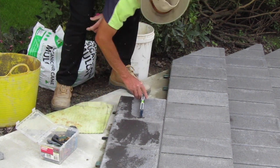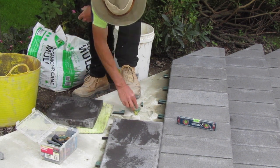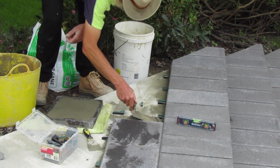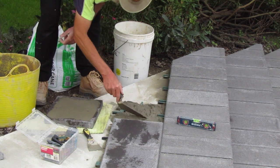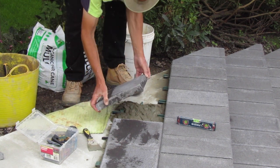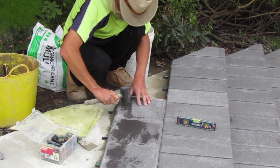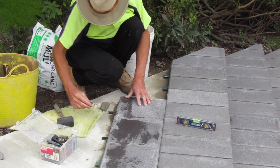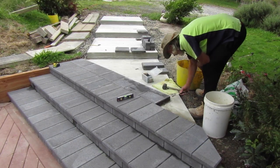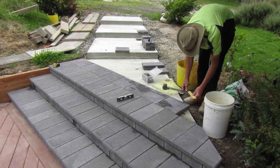When I'm satisfied it's at the correct level I remove the paver in preparation for sticking it to the foundation. In this case we've switched back to normal brick mortar as it's quite a thick joint between the foundation and the bottom of the paver. I use the thickness of the packers as a guide for how much mortar I need to add. I want to add enough mortar so it's sitting slightly above the packers. That way when I set the paver on the mortar it will squeeze out the sides and I know I've got a really good contact between the paver and the concrete. After cleaning up any excess mortar around the edges of the paver I move on to dry setting the next one and repeat the whole process.